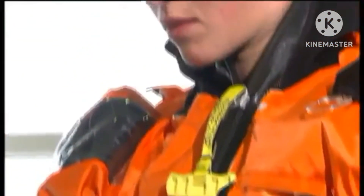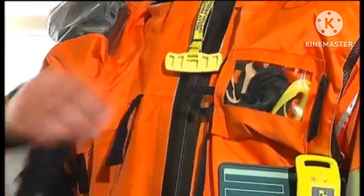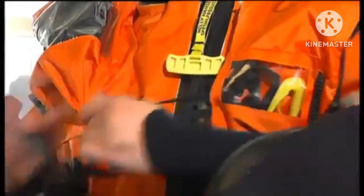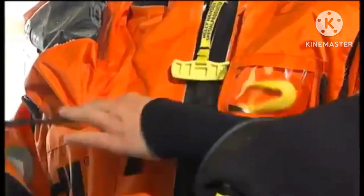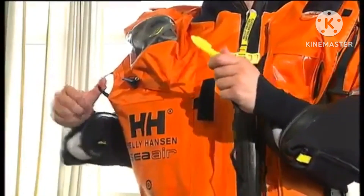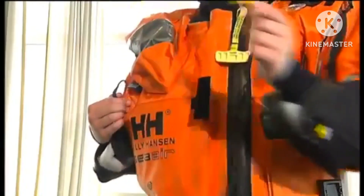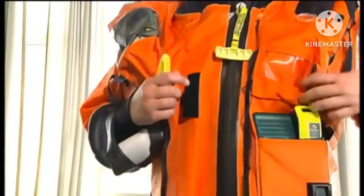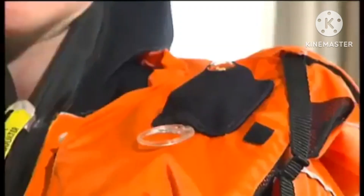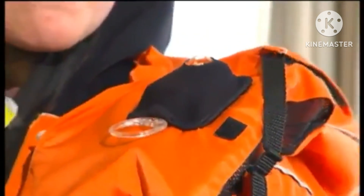Blow the whistle to call for attention in an emergency. The buddy line has a floating snap hook pulled out by the 1.5 meter long line. This can be hooked on to your colleague. The emergency light is activated by pulling the ring and will light up in contact with water.